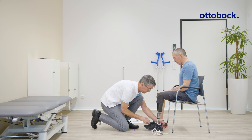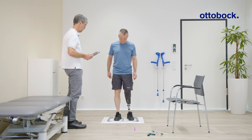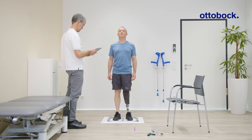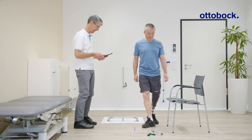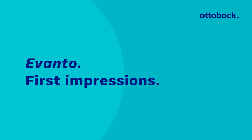Through plantar flexion of the prosthetic foot, the load line is moved to the 15 millimeter mark. Some users may also prefer a more anterior foot position, which reduces the knee flexing effect and gives a more secure initial contact feeling. If the more anterior setting is uncomfortable, then the original setting is correct.